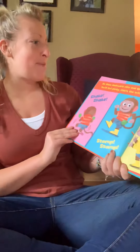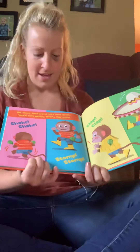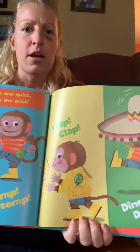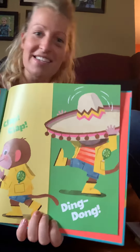Oh, put them backwards nice and quick — you'll feel perky, that's the trick! Shake, shake, shake, shake. Stomp, stomp, stomp, stomp. Clap, clap, clap, clap, clap. Ding dong, ding dong.